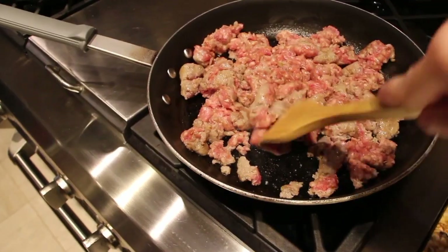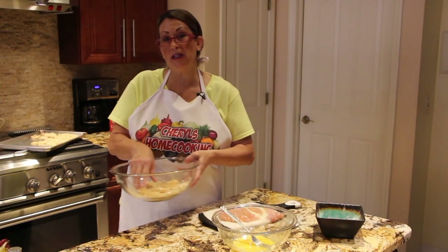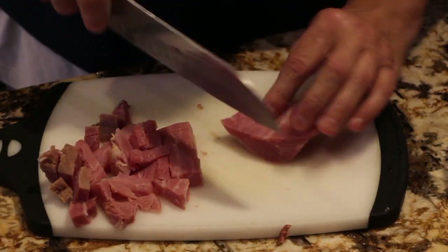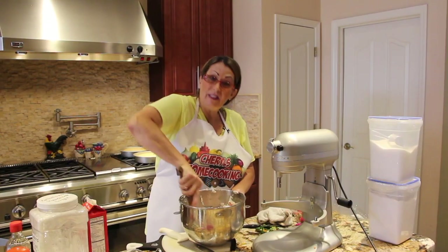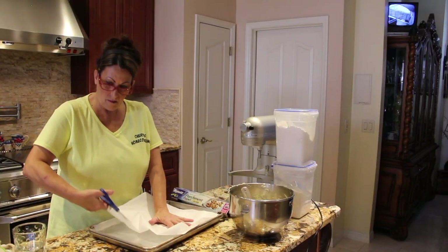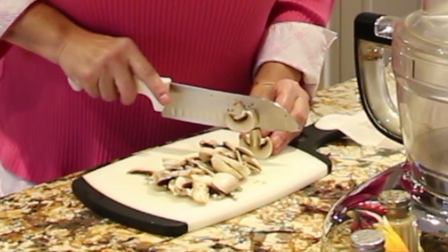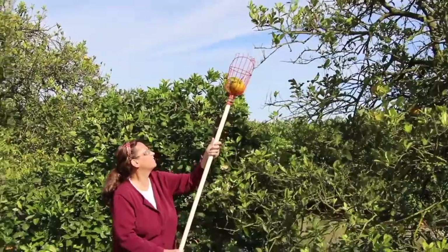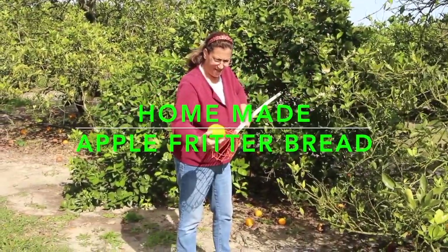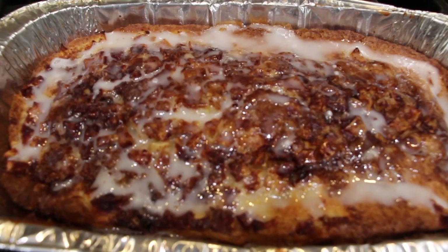Hi guys, welcome to Cheryl's Home Cooking. Today what I'm going to show you is my homemade apple fritter bread. So let's get started.